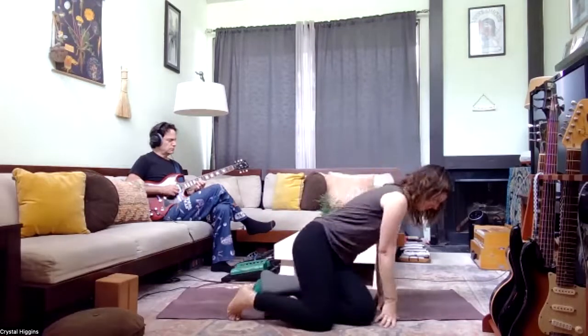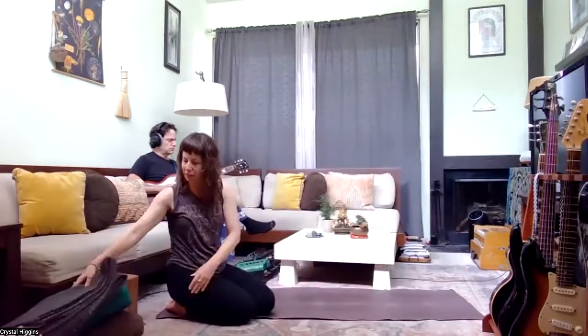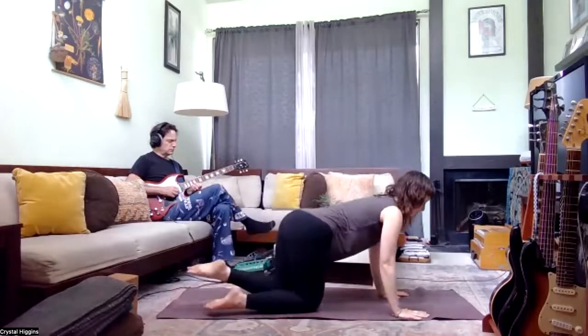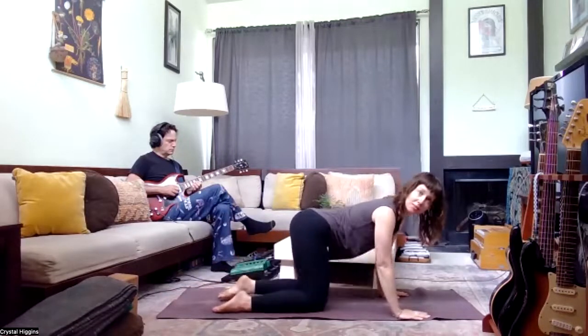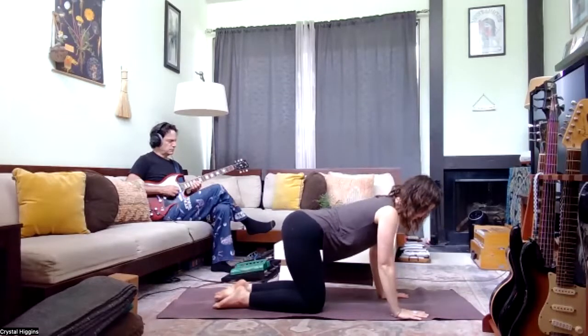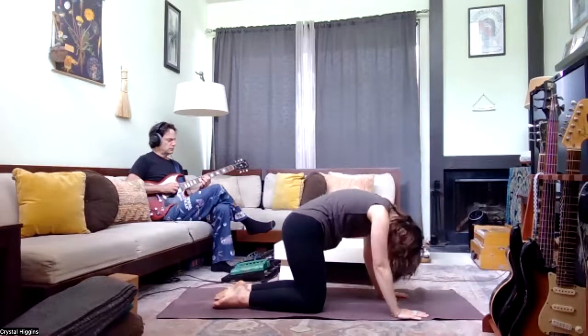We're going to start on all fours. A couple of cushions, blankets, or pillows, and if you've got two blocks, you'll have them for today's class. In tabletop position, let the belly just relax, gazing a little bit forward toward the fingers. Then draw the belly in and feel the back rounding, head dropping — this is cat. Then release back to cow.